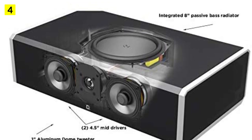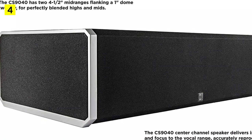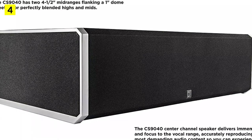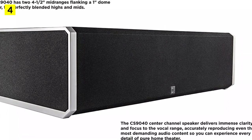Instead of just opting for an all-black color scheme, Definitive has incorporated sleek, futuristic silver accents into the design. You'll pay a premium for the capabilities of this pair, as it isn't the most affordable in the 9000 range. For those who want movie-quality sound at home, this setup is hard to beat on power and clarity alone.